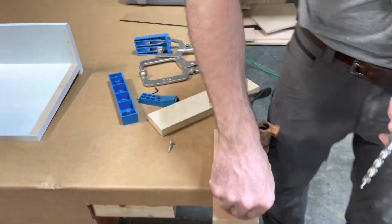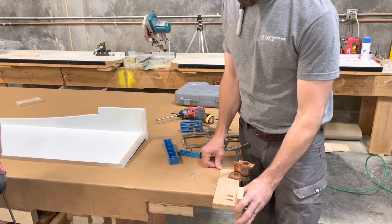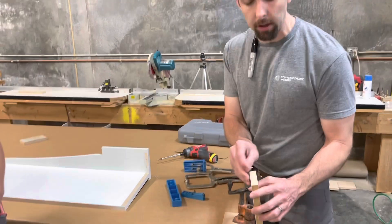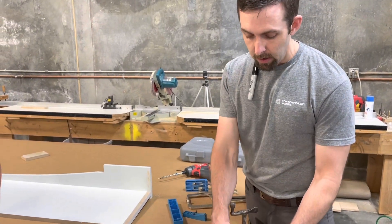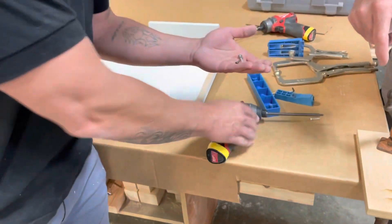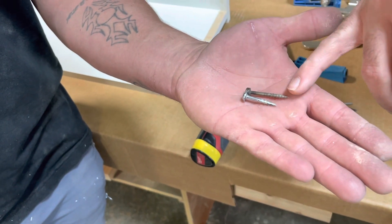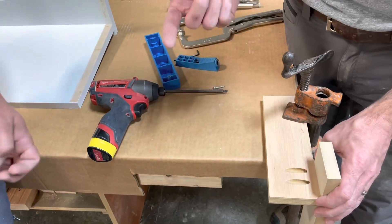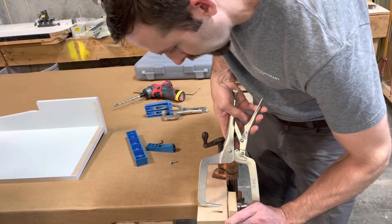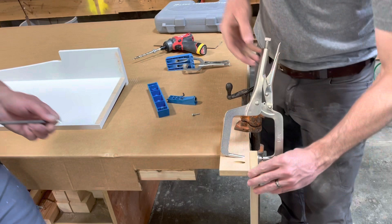What I wanted to address — something we a lot of times get wrong in our shop — is when you're doing a T-joint like this. If you use a standard pocket hole and you're going to use a veneer or a three-quarter thick panel — this is actually 23/32nds — you can see the two different screws here. This is the one-inch long pocket hole screw and this is the inch-and-a-quarter long. The inch-and-a-quarter will actually go through the surface. We've already done a test here, so we're going to screw it in with the one-inch screw.